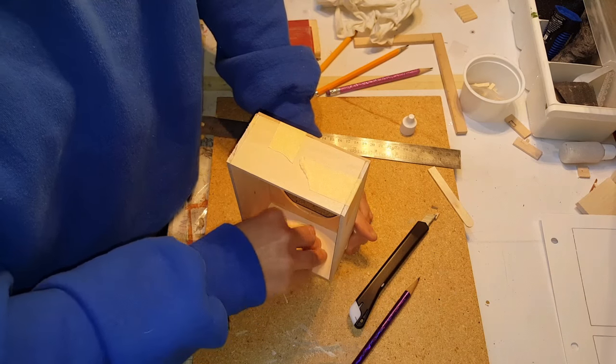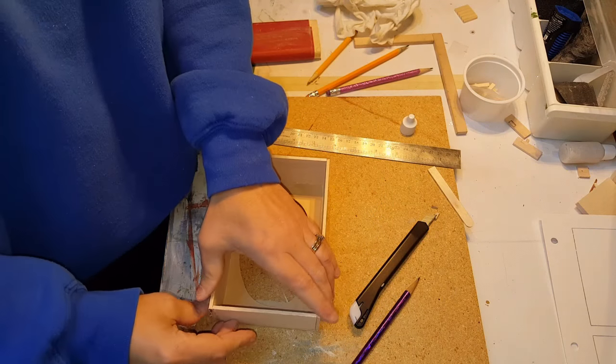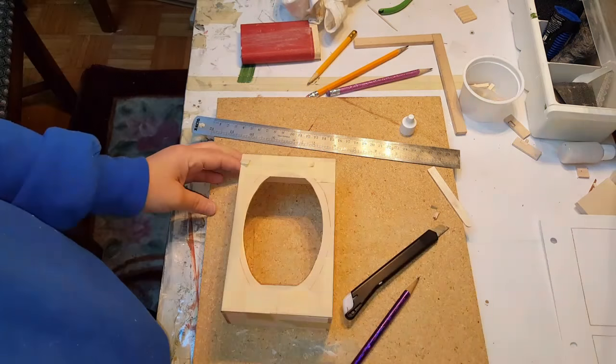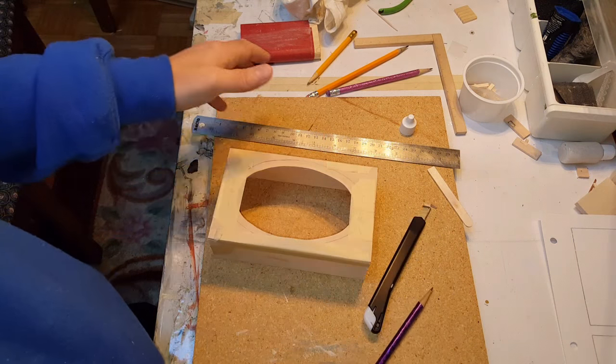Turn it over, push it down, and make sure you've got it nice and level. Then put some masking tape on that to hold it as well. You should come up with a base that looks like this.